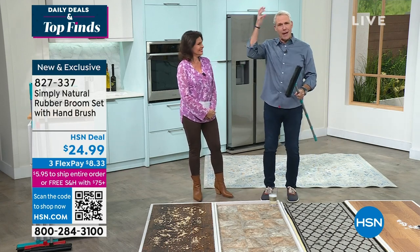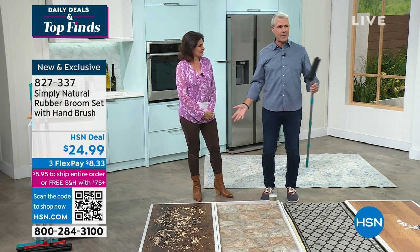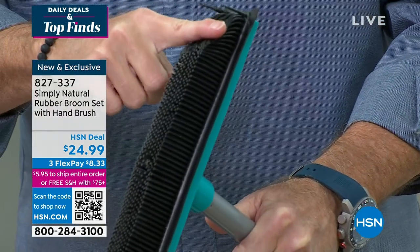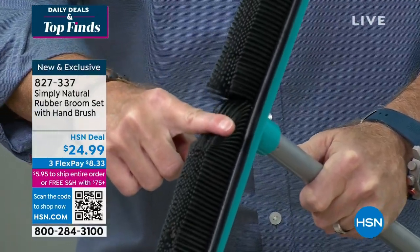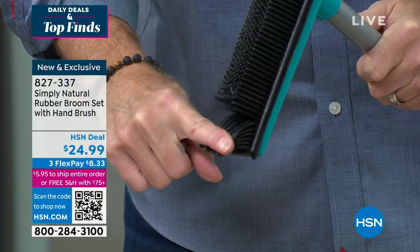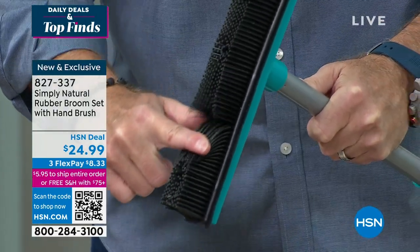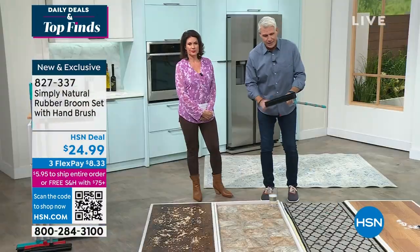In science class, you rub a rubber balloon on your head and it sticks there — that's basically an electrostatic charge. That's the beauty of this rubber broom. That's why stylists, hair salons, and dog and pet grooming services love these. There are 300 individual rubber bristles, and when you move this brush across hard surfaces or carpeting, it creates an electrostatic charge that draws pet dirt, dander, and debris towards it.